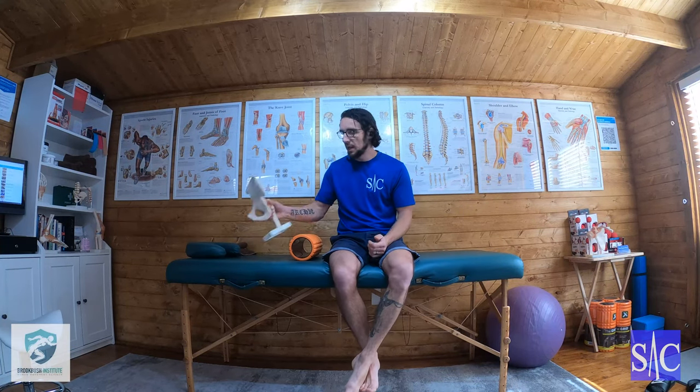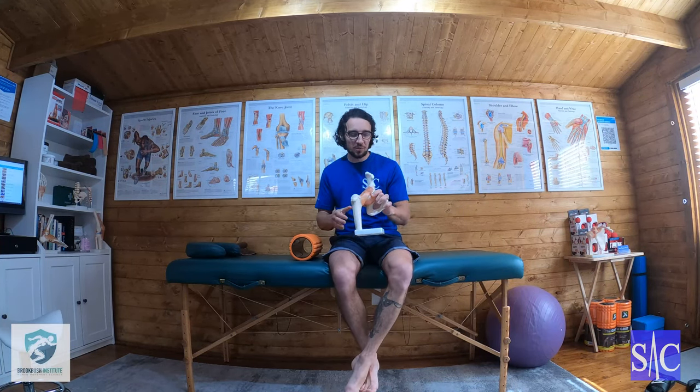This is a release technique for your TFL using a foam roller. The first thing you need to be able to do is find your TFL.